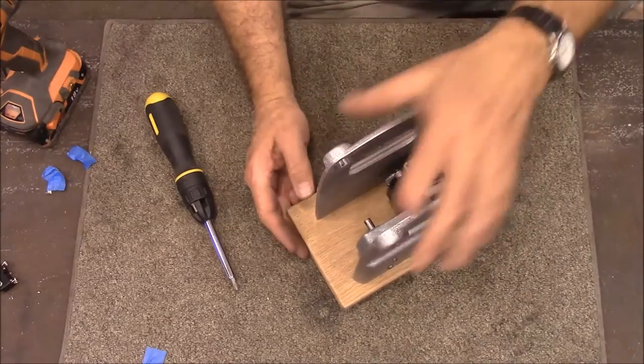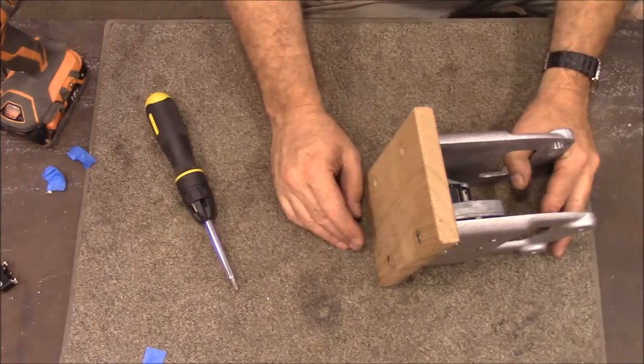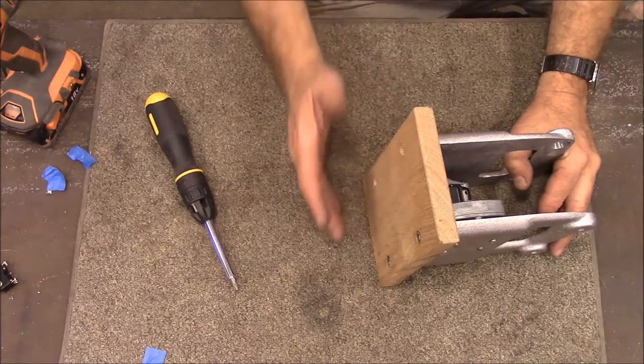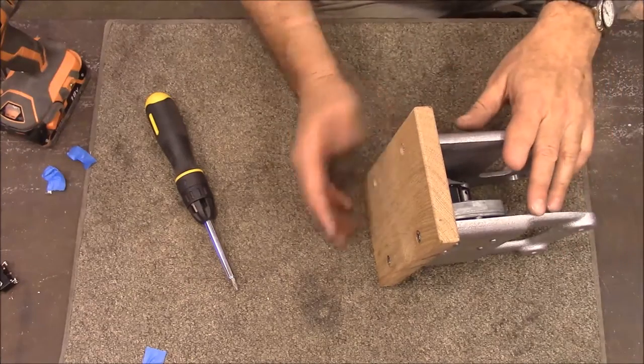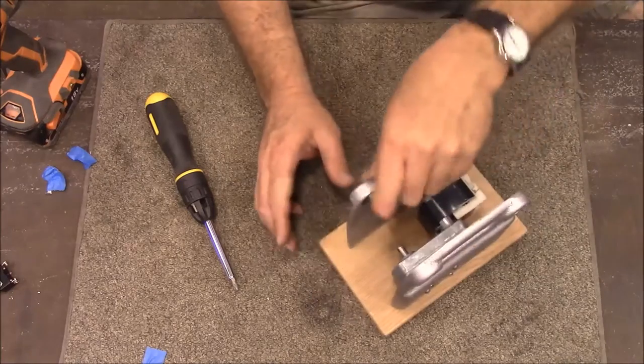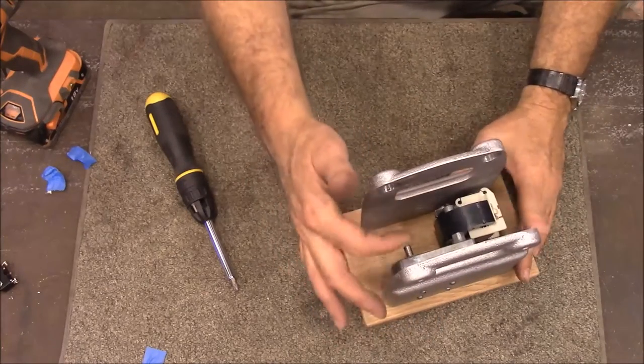That's got it screwed together. You know, I went for years without having any kind of precision tooling like a mill or a lathe or anything like that, so it still just really amazes me when you drill holes in different pieces and it all just fits up. The next thing we need to do is get these shafts made.